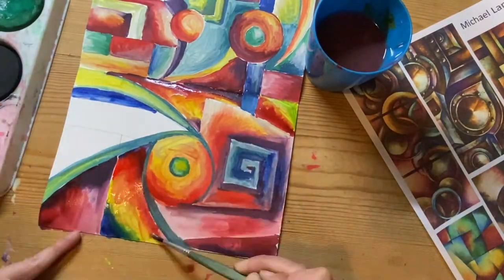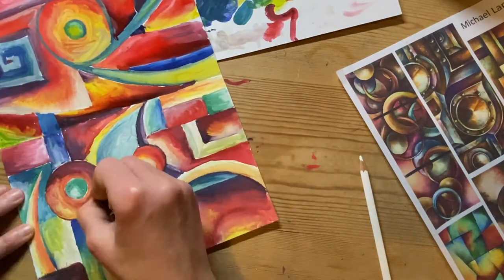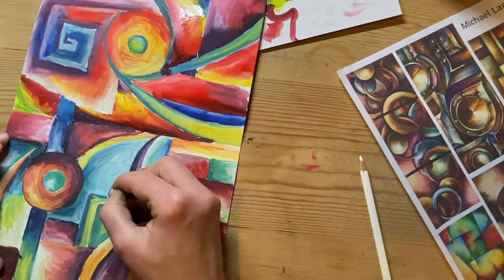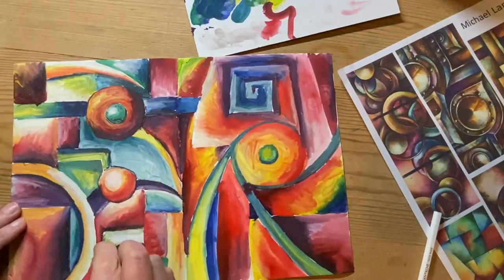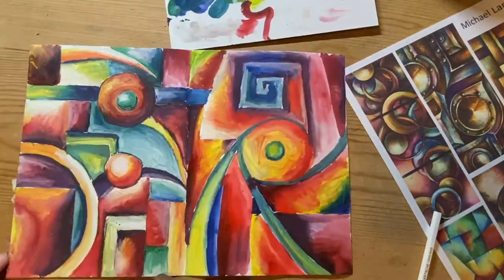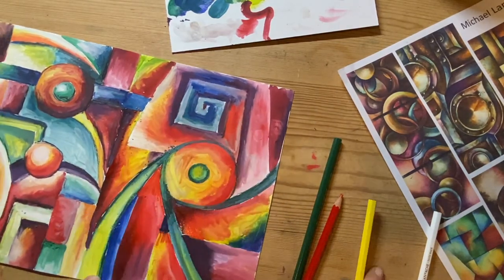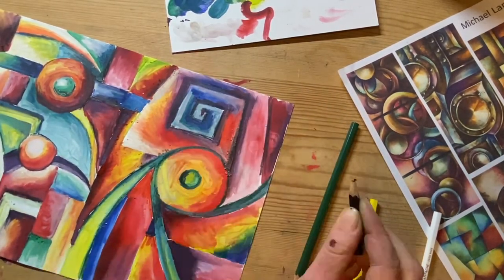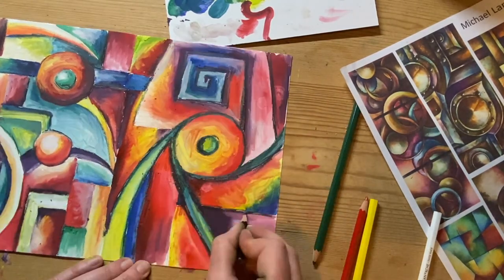I've nearly finished my second page, just finishing the colours and then going back with a black pencil to get the edges a little bit sharper. I'm using both a black and white pencil, and a couple of coloured pencils to smooth some areas out, making sure those edges are nice and sharp so we keep the definitions of the shapes.